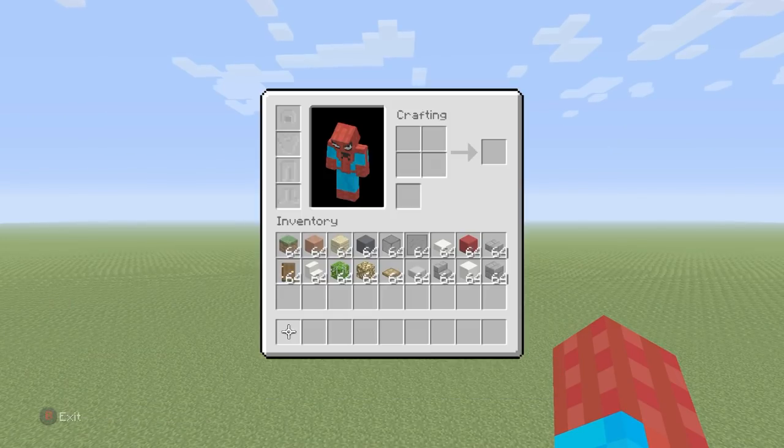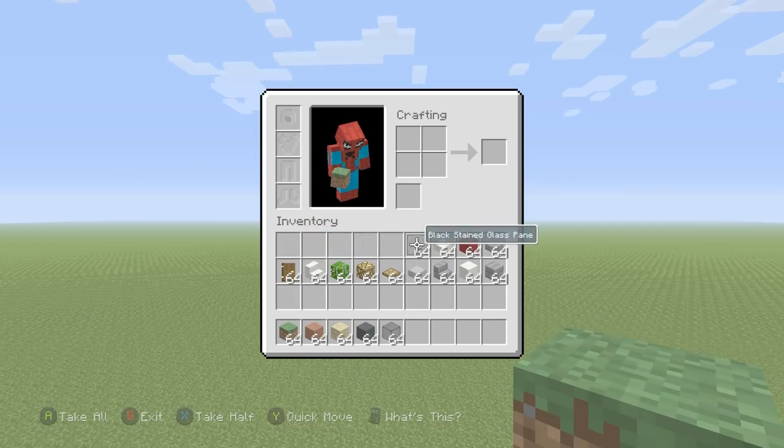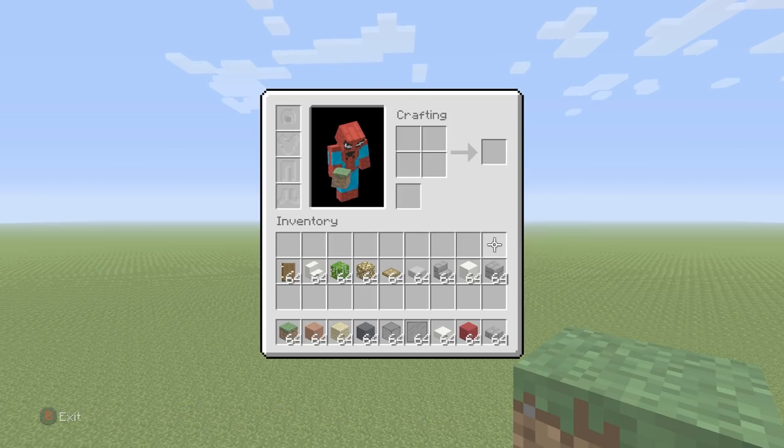So if you want to make it, here's what you'll need. Grab yourself some grass blocks, some terracotta, birch planks, grey concrete, black stained glass, black stained glass pane, quartz slabs, red concrete, and some stone brick slabs. We also need all of the other materials that you might be able to see in the inventory right now. And once you have absolutely all of those, we can begin the build.